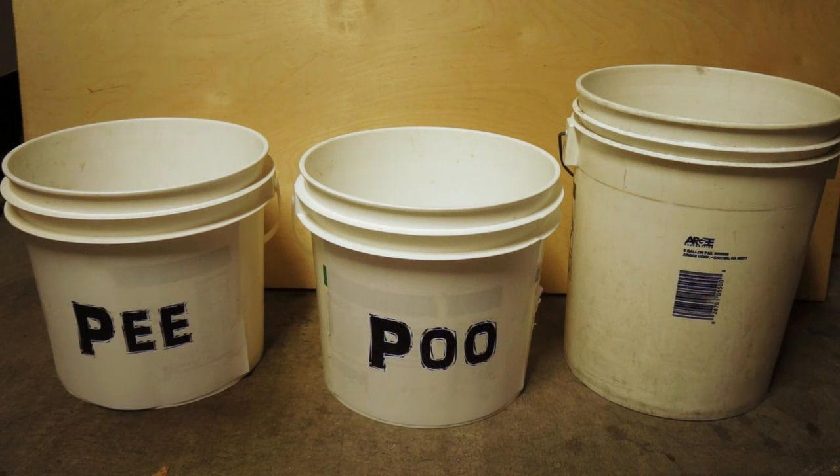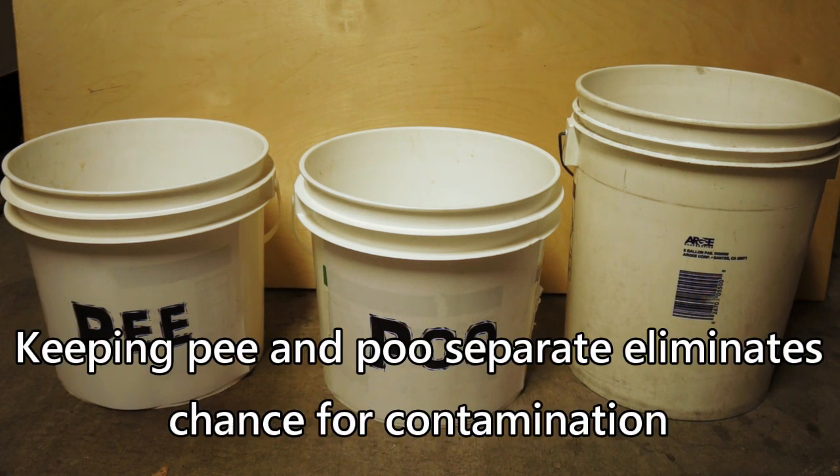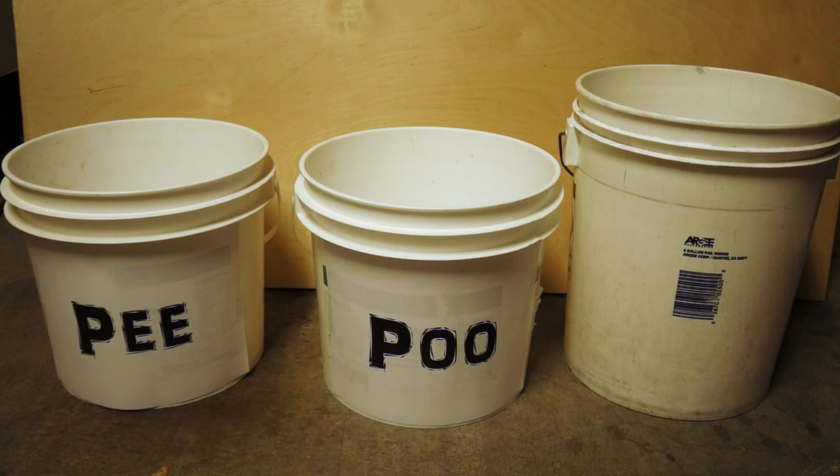So they had to use buckets in their bathrooms. And that's basically what you want to do — separate the pee from the poop, because when you mix the two, that's when you get the very bad smell. It's actually the pee component that makes it smell very bad.